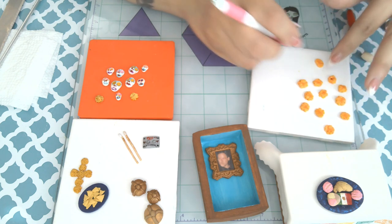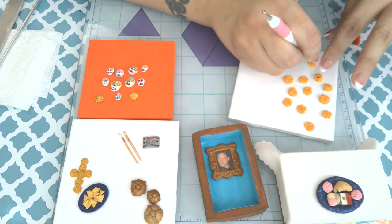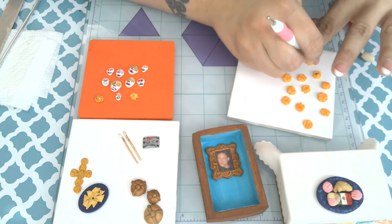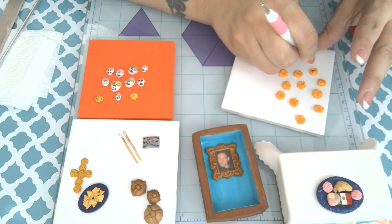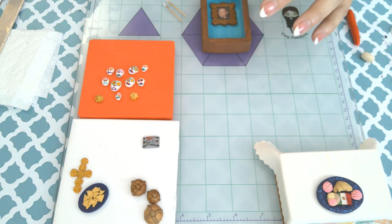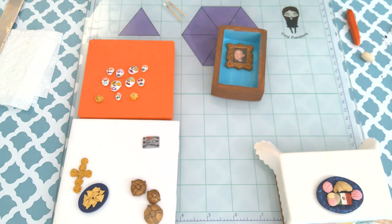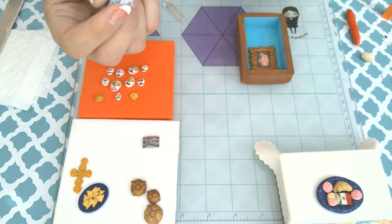Marigolds have a very strong fragrance — not necessarily a pleasant one — but it's meant to lead your loved ones home. It's another way for them to find their way. On Day of the Dead it's kind of like a time where you get to be with them again spiritually, and on your ofrenda you want to have things that are for your loved ones.